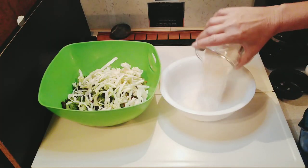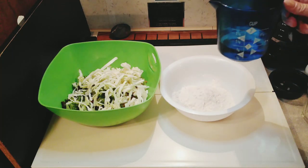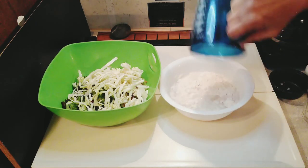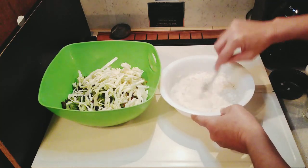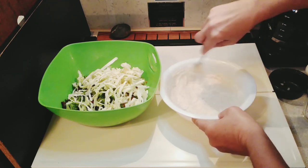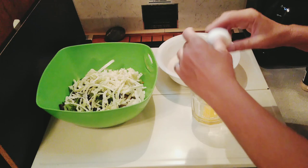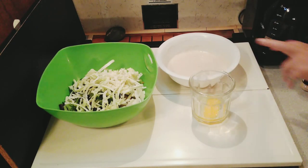We're going to add three quarters of a cup of flour. Three quarters of a cup — yeah. Three quarters of a cup of water. This is why I never measure. We're going to mix that up. You do not need to add an egg at all — you can just use that.